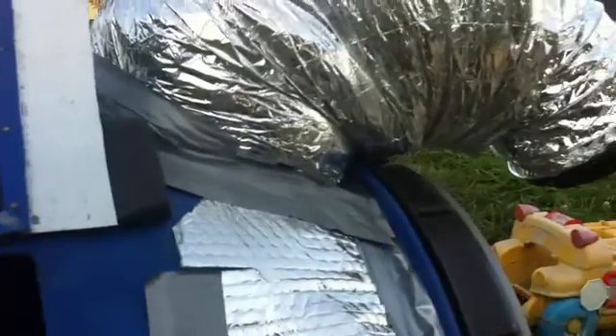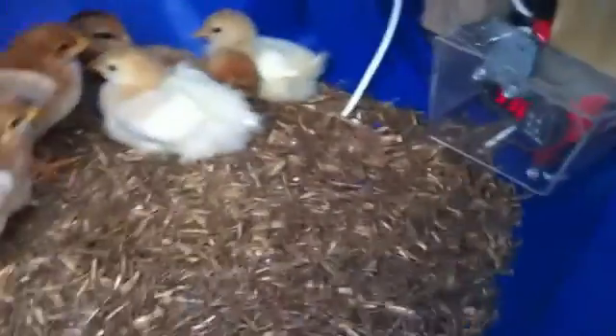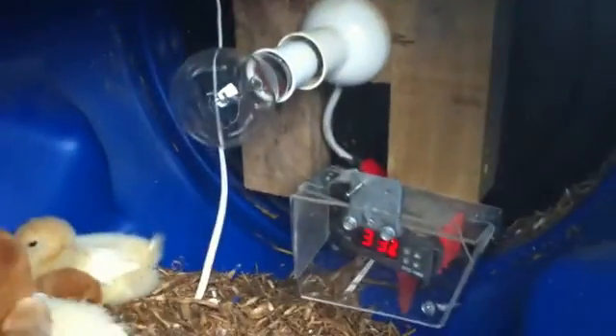I modified the fan and put a vent here — a single direction valve, like a butterfly valve. When the wind flows it will open, and then it will close so I don't get too much air flowing when it's too cold at night.